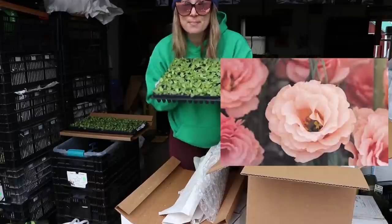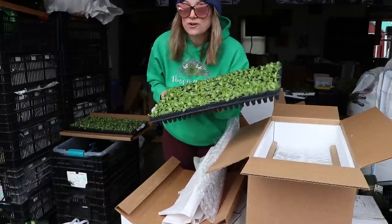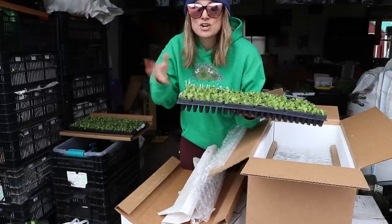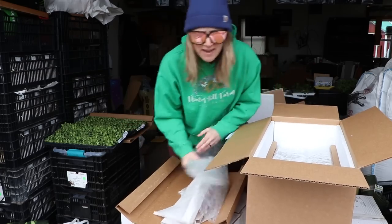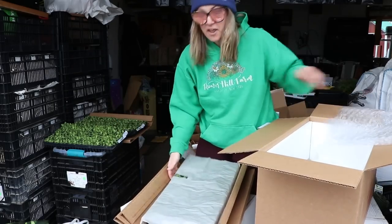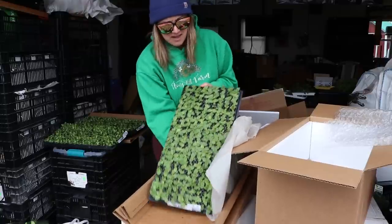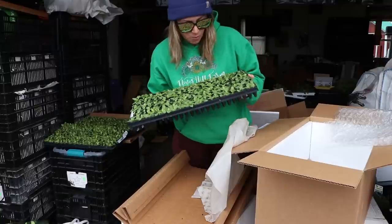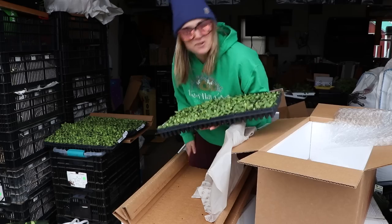Apricot lisianthus — apricot coming to your bouquets this year. One of my CSA members — this is her third year — one of her favorite combinations is the coral, apricot, green, and white. So coming at you, Lil. We also have another tray of lisianthus and this is Mega White — I need some white in there. I just opened green, apricot, and white — maybe I did order these for Lily.